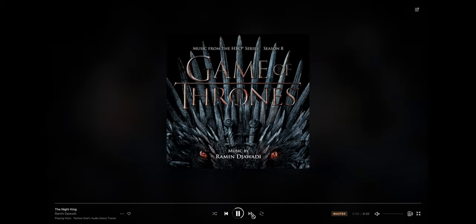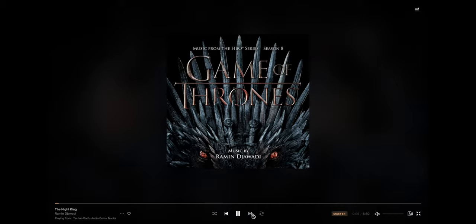Last but not least, I decided to toss in The Night King — the score from the big Battle of Winterfell in Game of Thrones. Fantastic score, fantastic track.